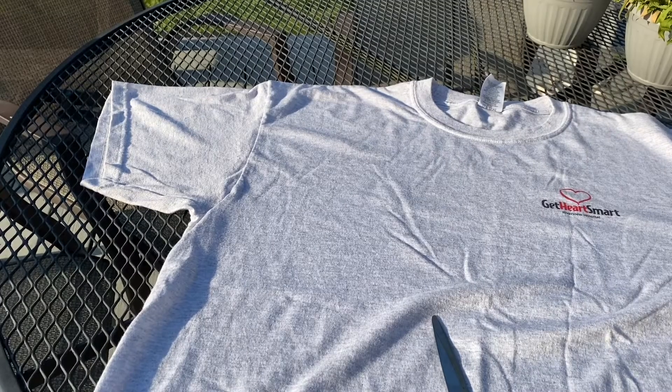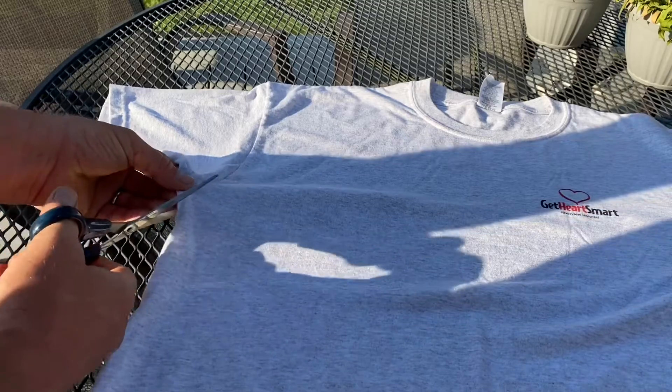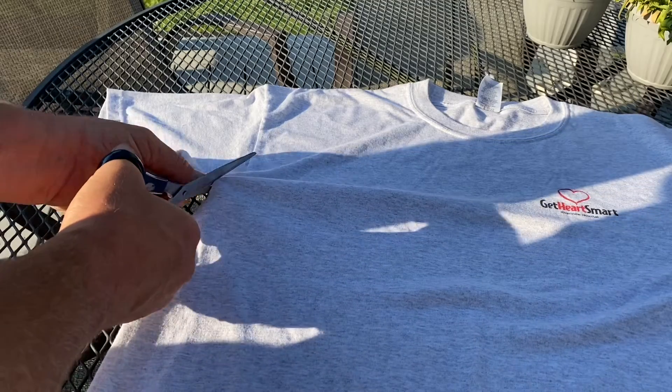Welcome back YouTube. So today I'm going to show you how I make my coronavirus masks, and I've been doing this ever since the whole thing kicked off.